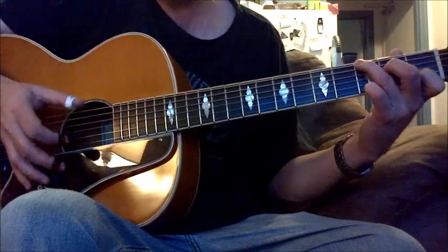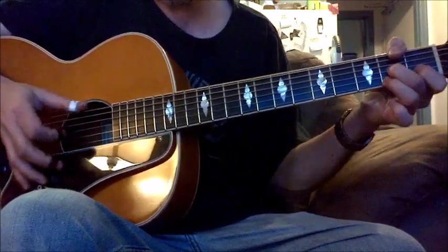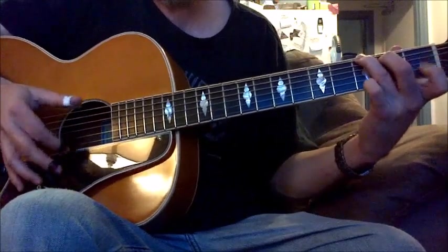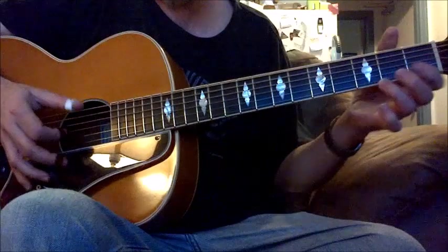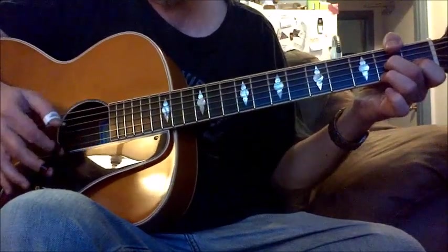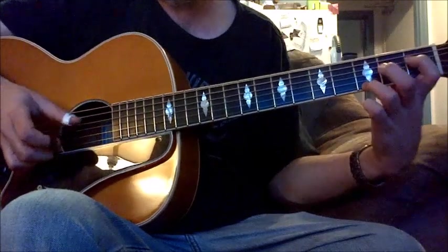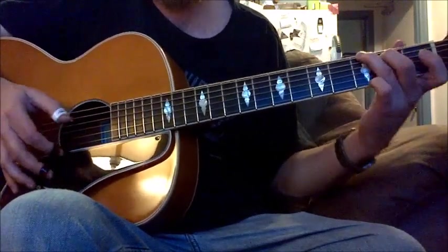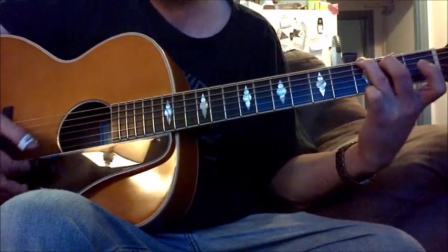Then into the G7, and then I add this G note, and into A7, then E7 — and the whole thing starts over again.